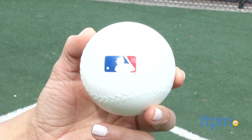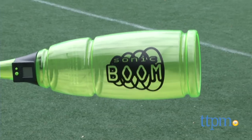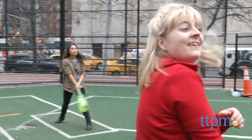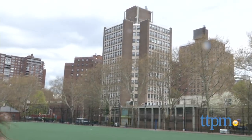This set comes with a hollow plastic baseball and the bat. This huge section is what they call the Sonic Boom Chamber, and it gets its name from the large boom sound you hear when you hit the ball. Kids will love practicing their swing with this because of its large sound.